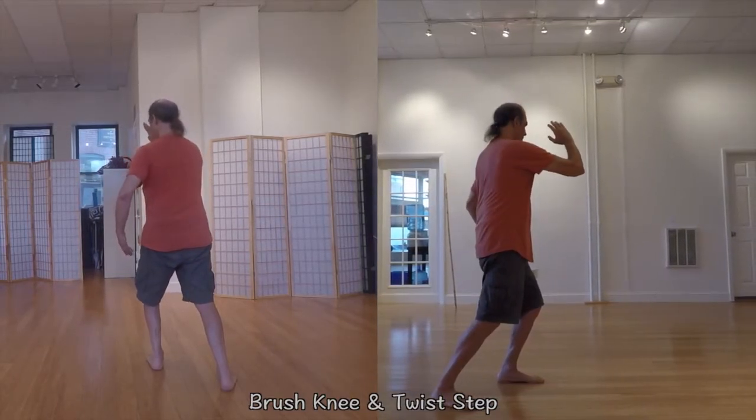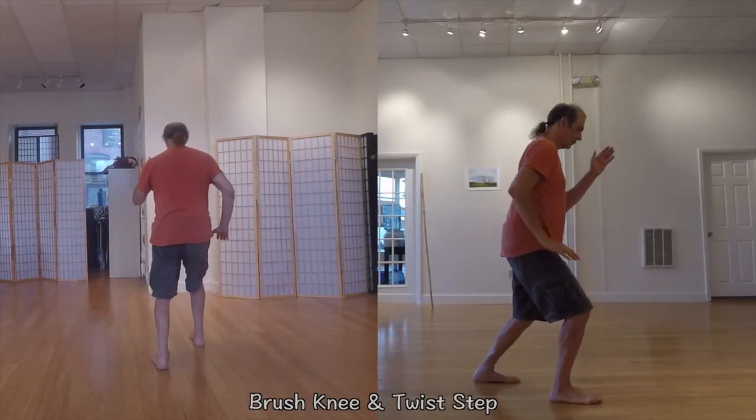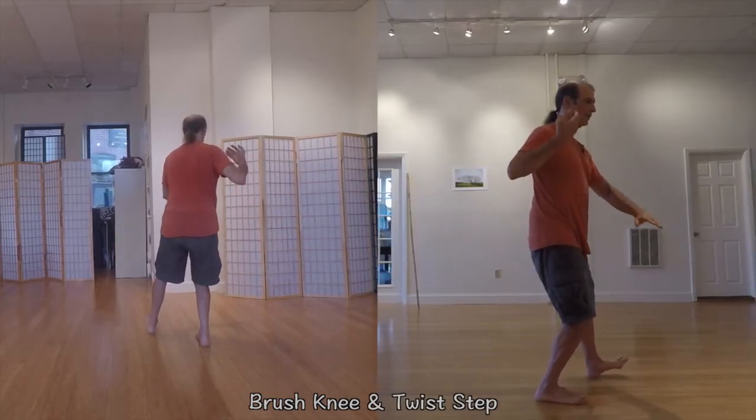Still, every movement in the short form has martial applications, and even when practiced primarily for health, it's a good idea to understand those applications, at least conceptually. That will help you to learn the form with the greatest precision.